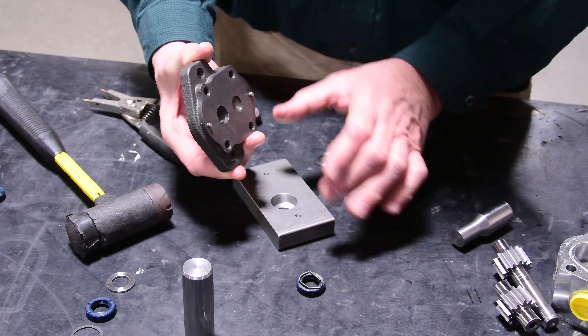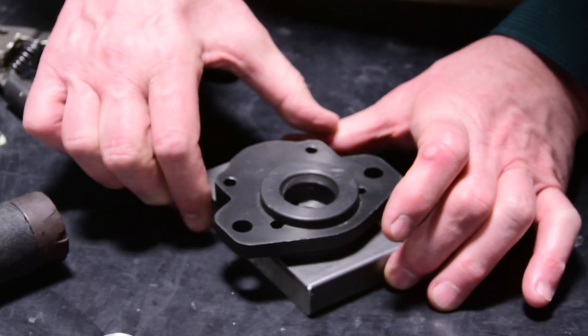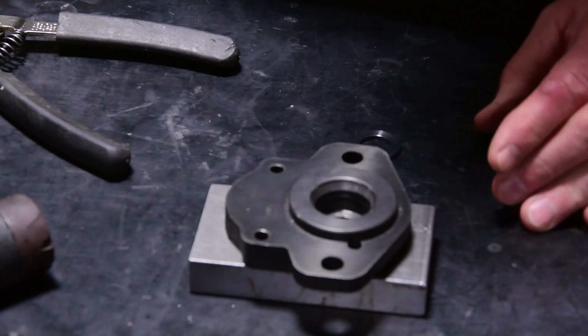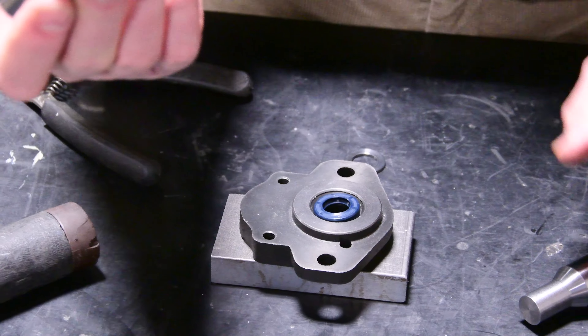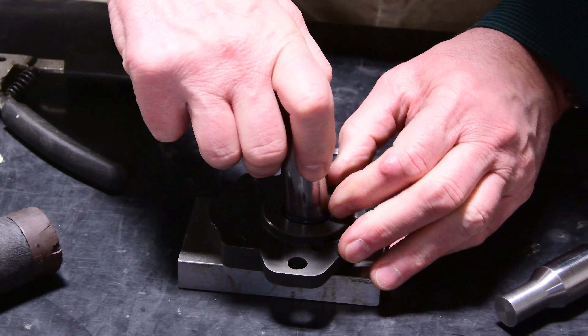Then take the back of the pump — there are two locating pins that need to be engaged into the tooling. Now the new seal can be inserted by hand, and then by means of the second element of the tool, which is precisely dimensioned to the OD, it needs to be driven in.